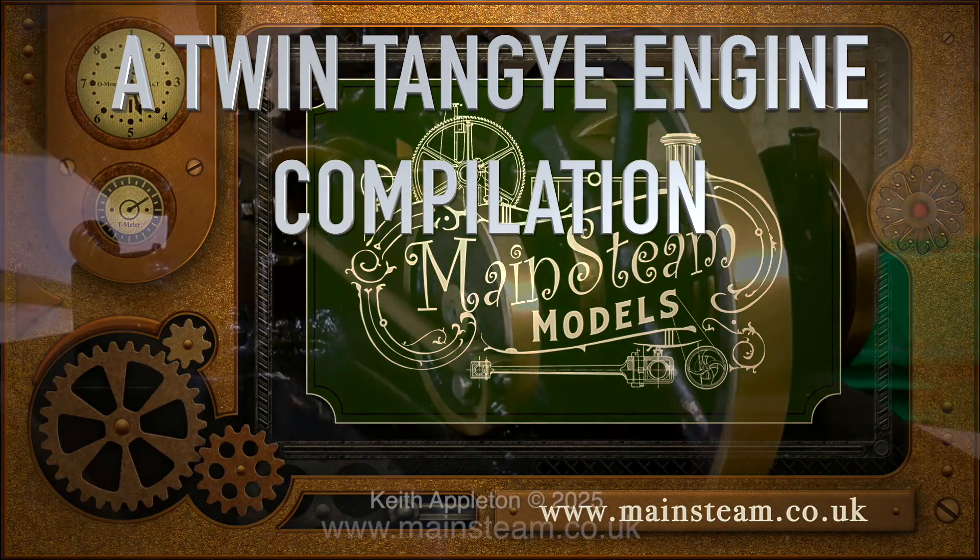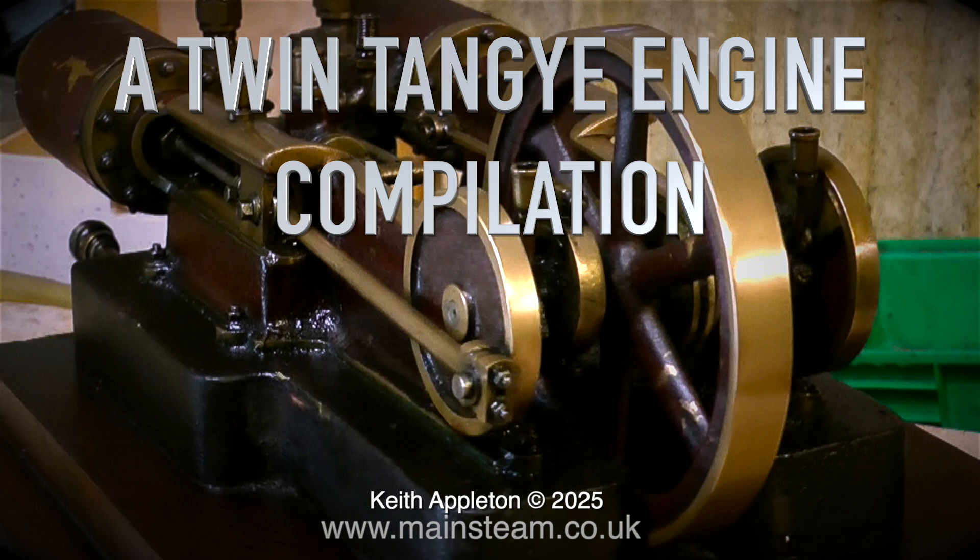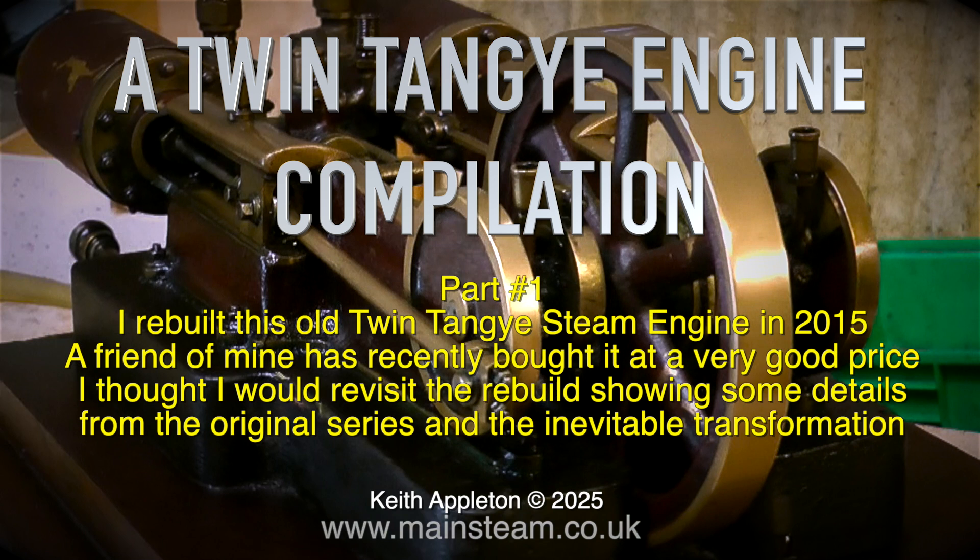Welcome to a Twin Tange engine compilation, Part 1. I rebuilt this old Twin Tange steam engine in 2015. A friend of mine has recently bought it at a very good price. I thought I would revisit the rebuild, showing some details from the original series and the inevitable transformation.